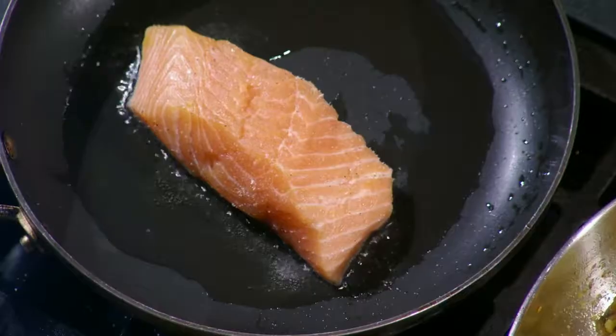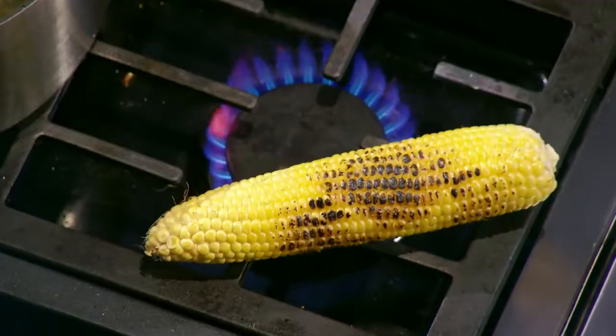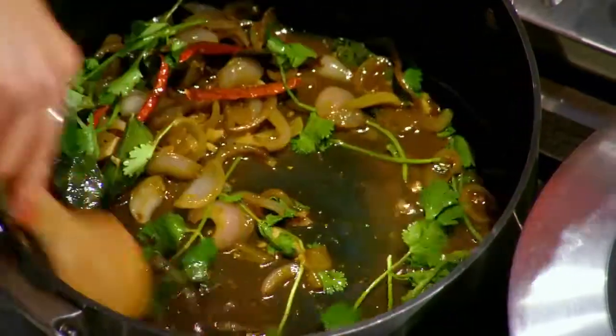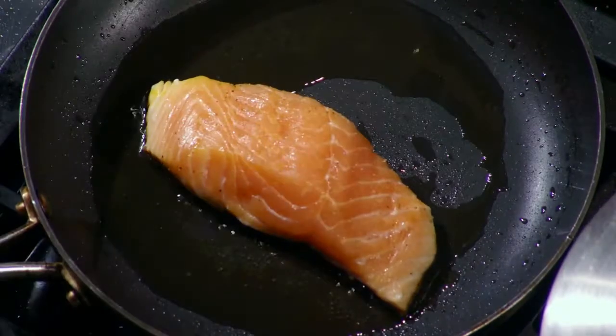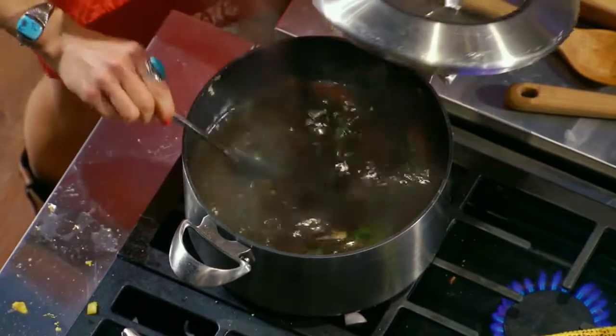Kate, talk me through the dish. I am making a pan-seared salmon with spiced potato, charred corn, and I'm serving it in a rasam broth. The broth is sort of Southern Indian inspired. Because I'm keeping the salmon so simple, I'm letting the bold essence of the broth kind of infuse the flavors of the fish.